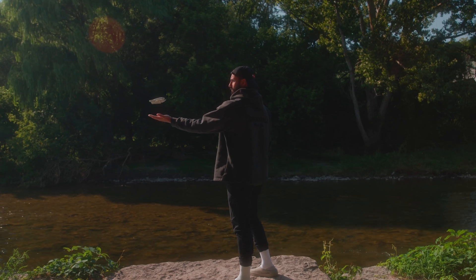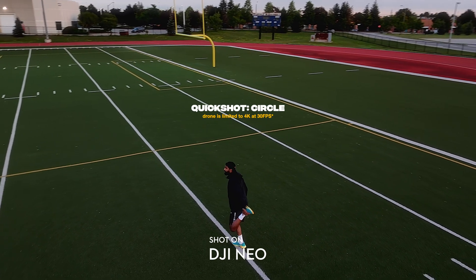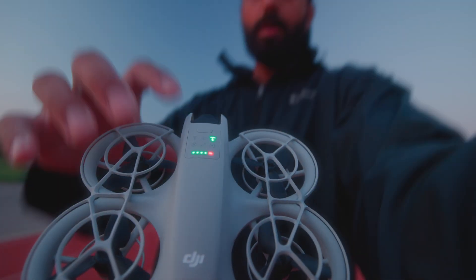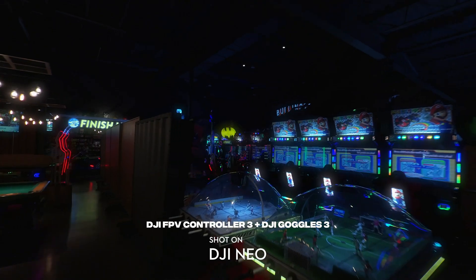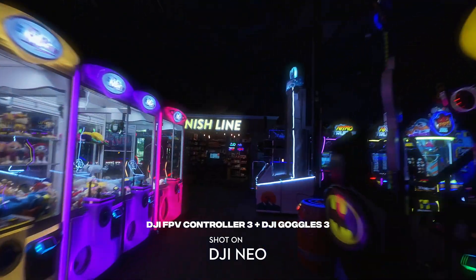Before we dive in, I want to address two burning questions everybody has had about the DJI Neo leading up to its release. The first one: is the DJI Neo capable of FPV? And the answer, luckily, is yes. The DJI Neo is compatible with all of DJI's FPV products, which we will dive into later when we talk about all the different ways you can use the DJI Neo.